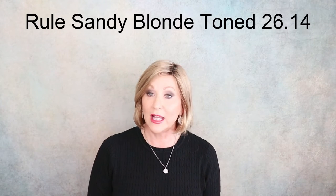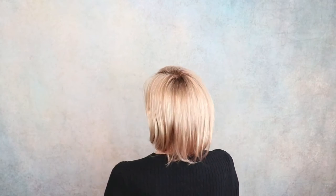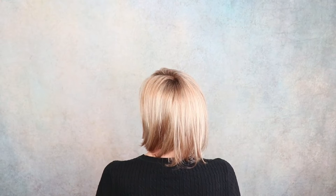This is Rule, part of the Elements Collection, in Sandy Blonde Toned, 26-14. I like these straight bob styles. The color is described as light golden blonde and medium ash blonde, but there is not a ton of ash in this color to me — it is a golden color in my opinion, with light golden blonde running through. I don't feel like this is very ashy, I feel like it's more on the gold side. But this is a pretty color, Sandy Blonde Toned.